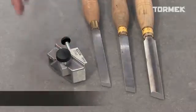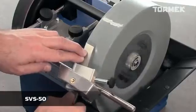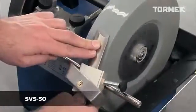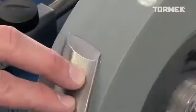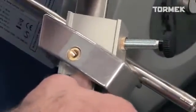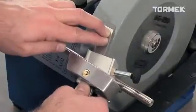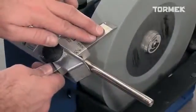This unique multi-jig SVS-50 solves the problem of sharpening skew chisels with a rectangular or oval section. You can also put a radius on the edge. Pivot the jig on the beveled corner to create the curve. Since the tool is mounted in the center of the jig, you just turn it over to sharpen the other side.